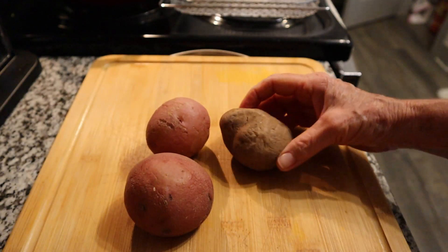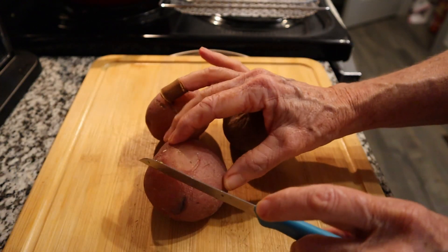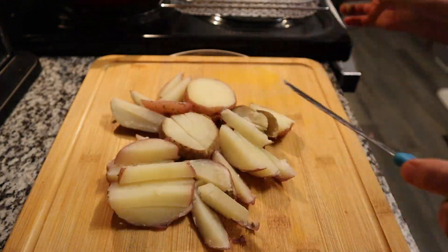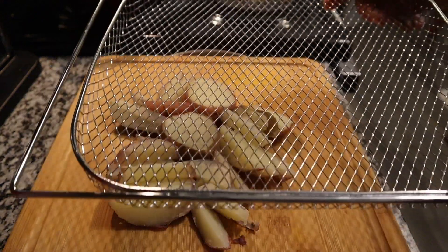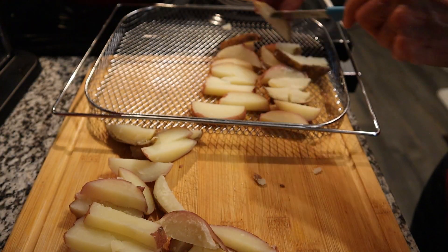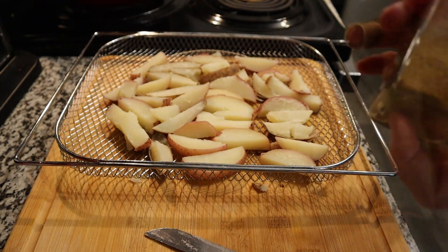Grab your potatoes — you can let them cool off if you're not too hungry — and then slice them into fries. You can see it's really hot. Get your air fryer basket; you can spray it with a little bit of cooking spray if you'd like, and just spread the fries out all over the basket.